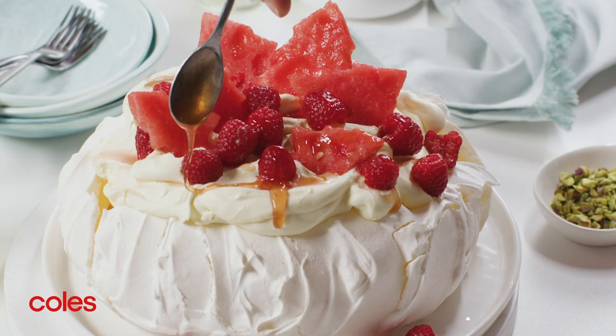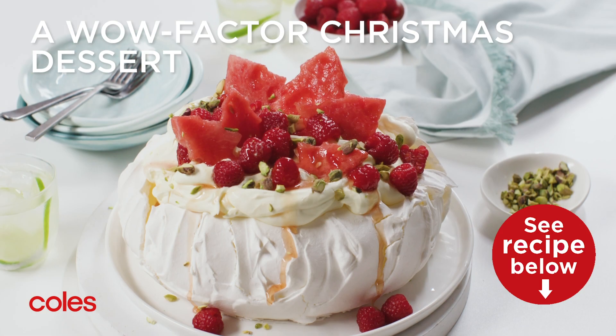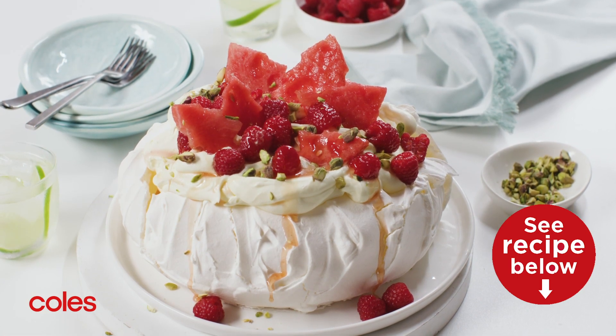To finish, sprinkle with pistachios and serve the pavlova immediately. This traditional pavlova with watermelon and raspberries is the perfect festive dessert.